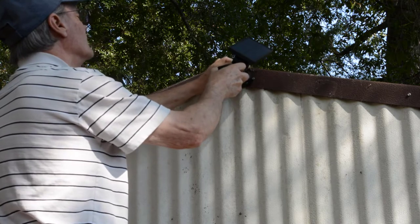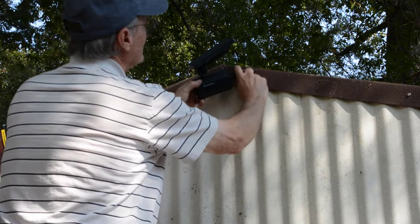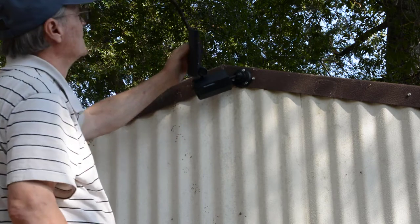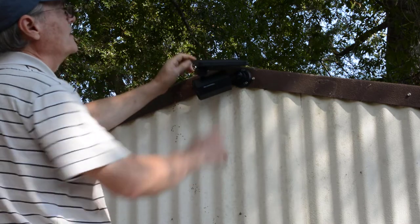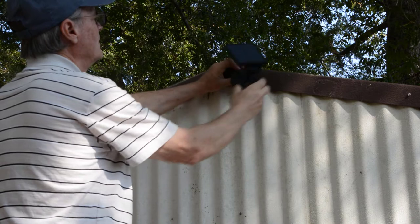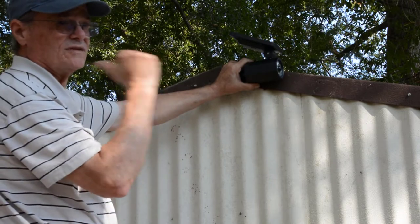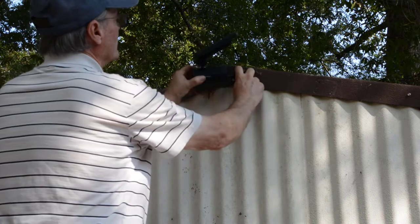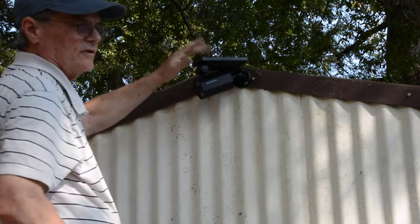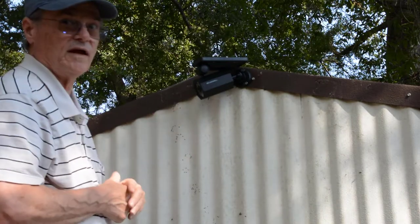Now one thing that I don't like is I want my light turned that way. You can only adjust it this way. I need my solar panel pointed that way, but the only way I can get it pointed that way is if I put my light over this way, and then I can point the solar panel where I want it, but I don't want the light pointed that way — the light needs to point this way. So I'm going to turn it around, point the light where I want it, and tilt this back as far as it'll go, because although that's not the best angle to get sunlight to the solar panel, it's the best I can do and have the light pointed where I want it.